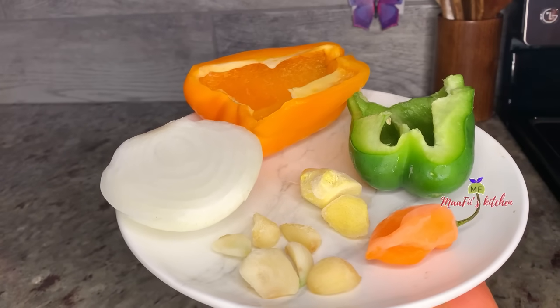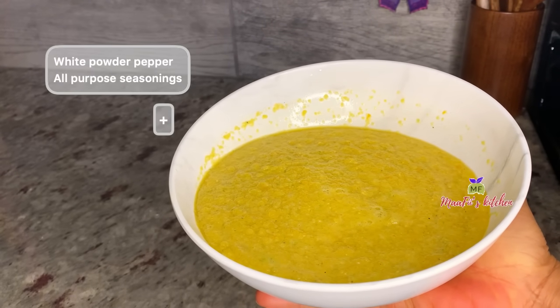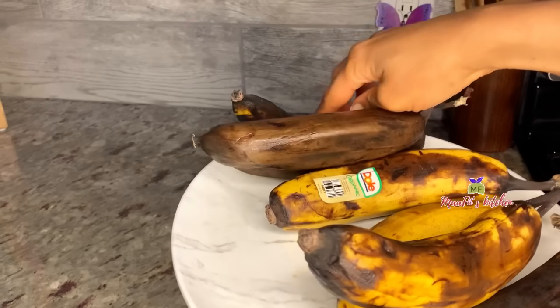I'm going to blend everything together. After blending, I added some white pepper powder and all-season powder. You can use any kind of spices or seasonings of your choice. Here I have my overripe banana.